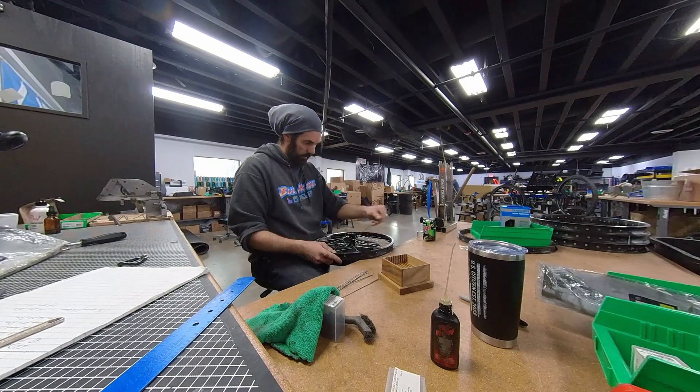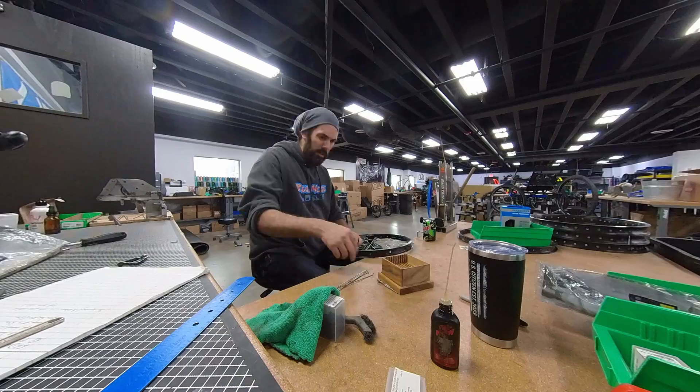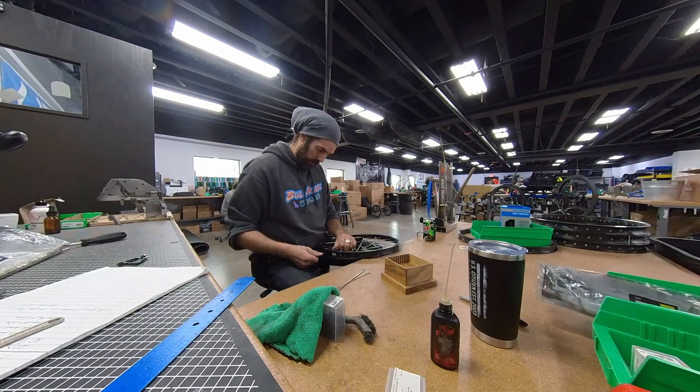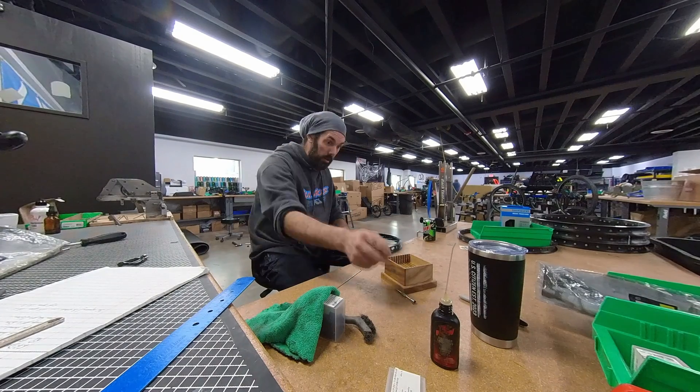Here at Utah Trikes, we do make a Roll-Off install easier for the customer. When we send you your Roll-Off kit, your Roll-Off is already threaded into the wheel, saving you a lot of the time that you'd be spending otherwise. But either way, the Pinion install is easier and doesn't make you jostle around with your wheels.